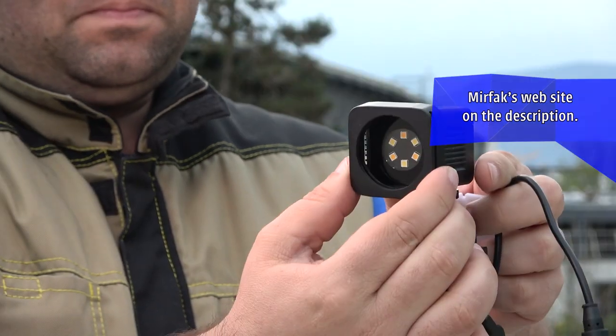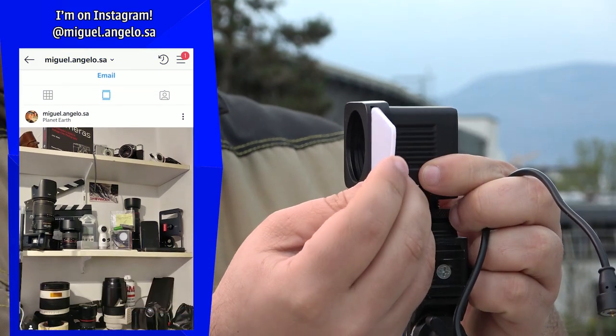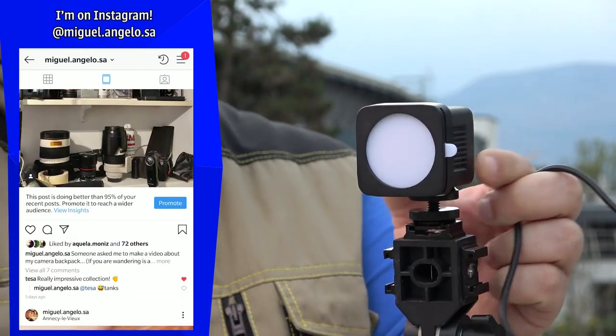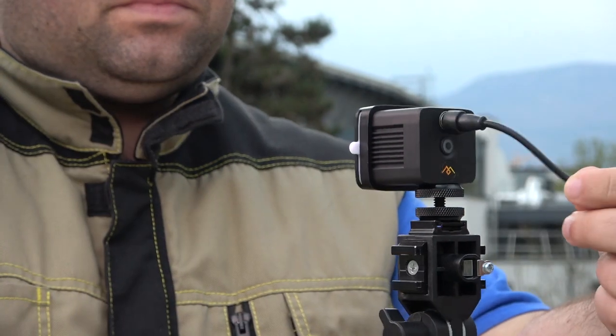Just to recap: if you only buy the light it will come with the filter holder, a softener — a white filter, let's call it like this — and also the USB charging cable.